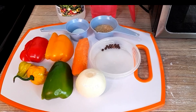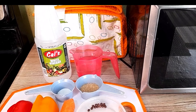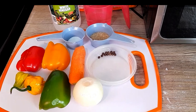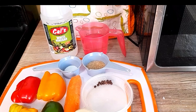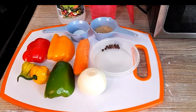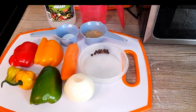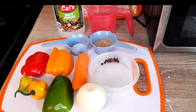Hi guys, welcome back to the channel. Today I'll show you how I make the escovage pickled sauce. Here are my ingredients that I'll be using. Let's get started.